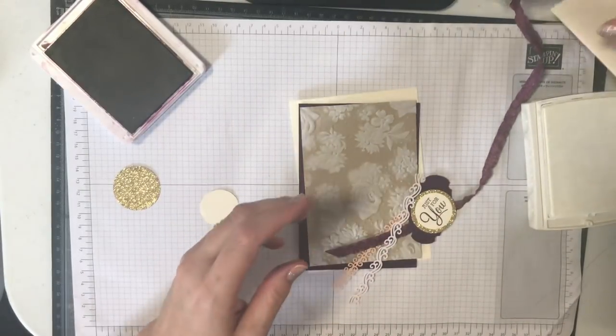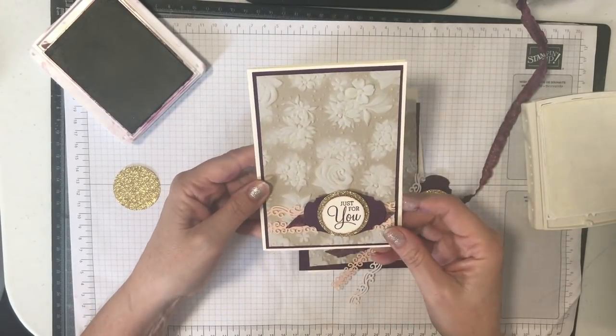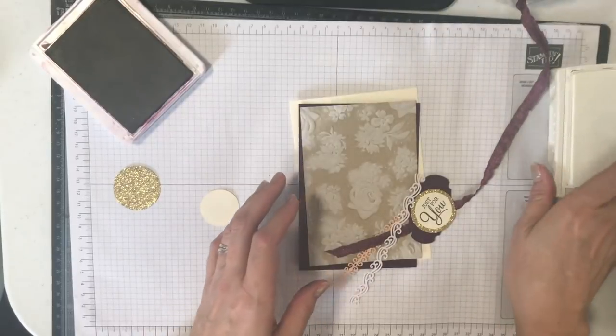There is the finished card — that's what it looks like. You can see how easy that is to do. Now let's show you version two.